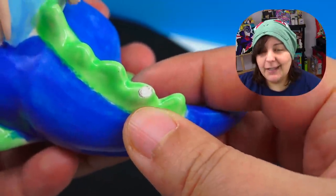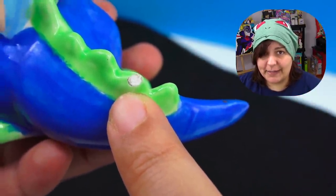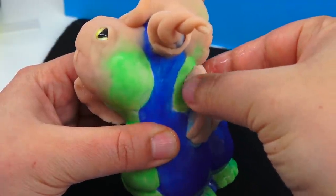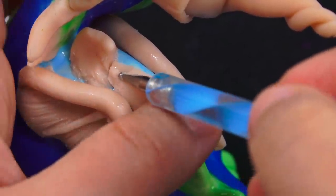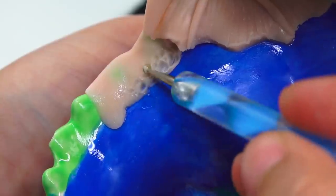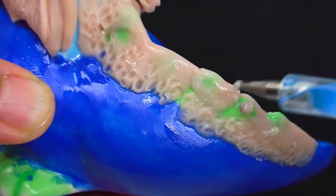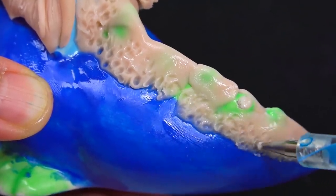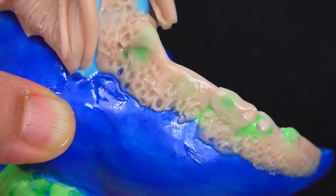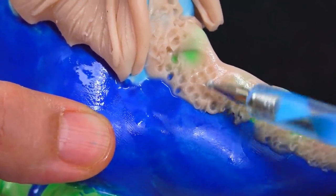This is also going to give us the opportunity to fix that little crack that's already on the dragon itself. Since the sculpture is pretty flat, I really wanted to give it a little bit of texture, just to pull things a little more interesting. I'm going to add a little more texture to the body too.